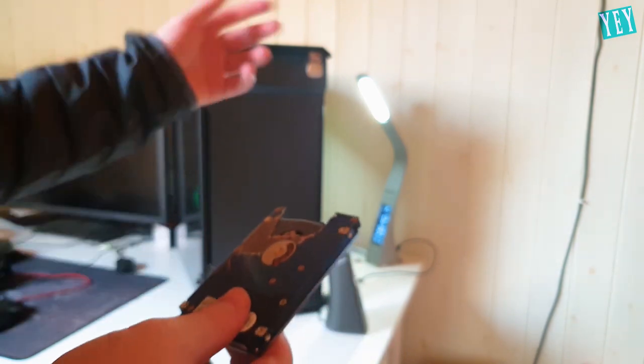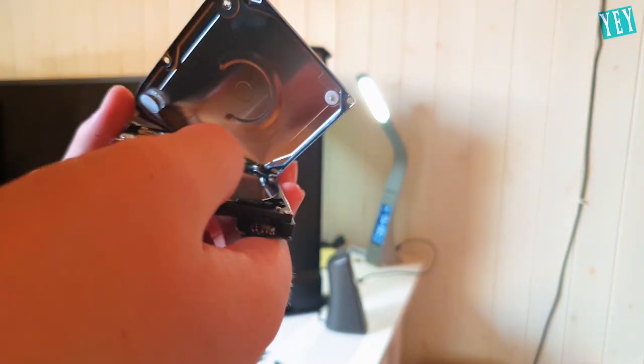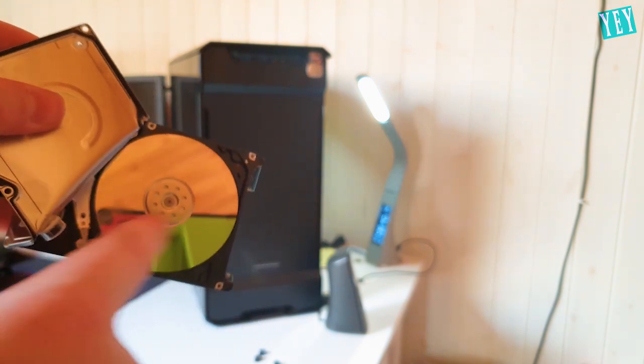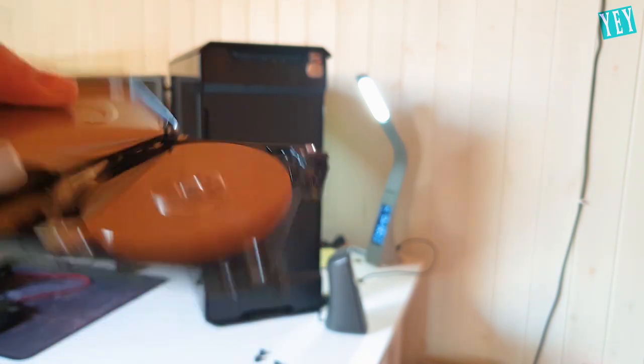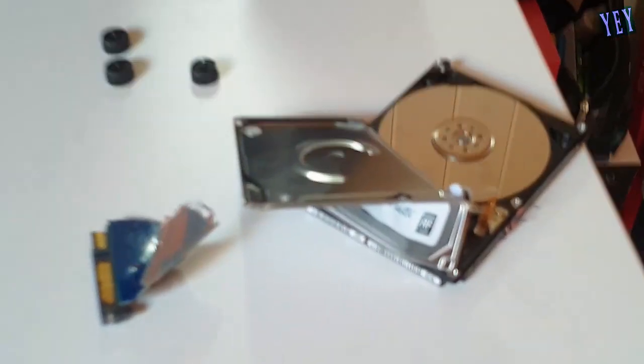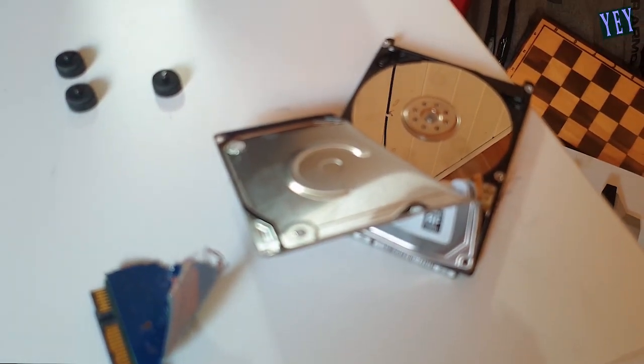It was broken anyway, so I might as well dismantle the entire thing and pull away the front plate. That there is the inside of a hard drive. Since it's broken, I might as well have a look at what's inside — I've always been curious. Out there is the read-write disc. Sorry about that one, guys.